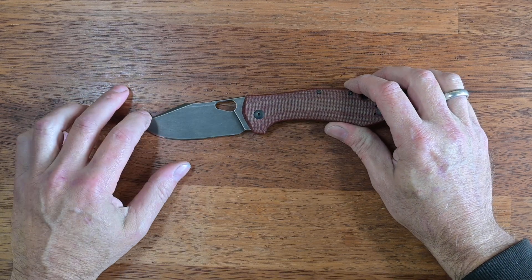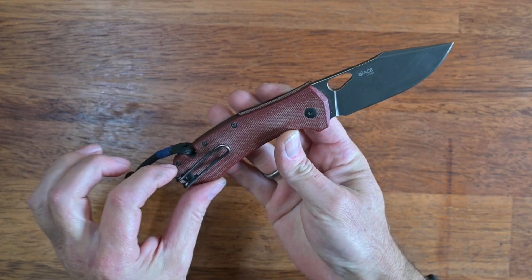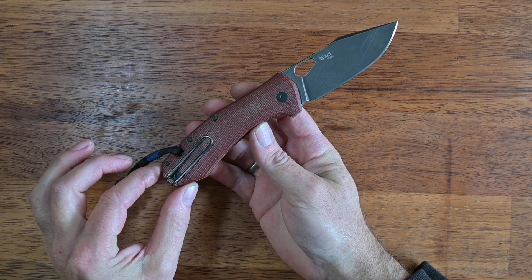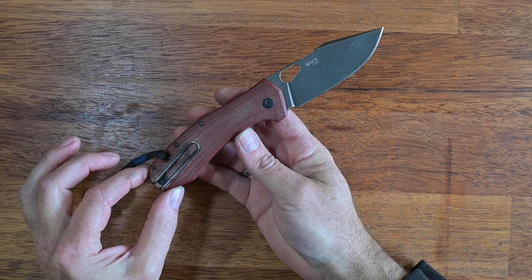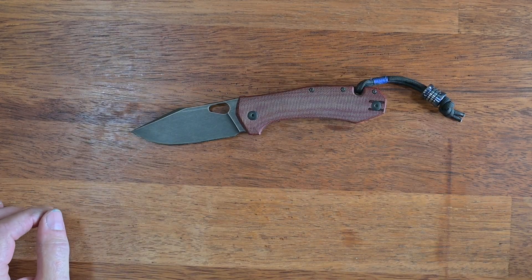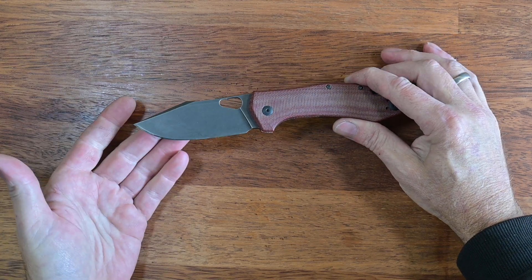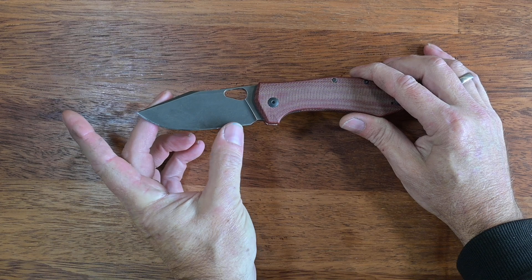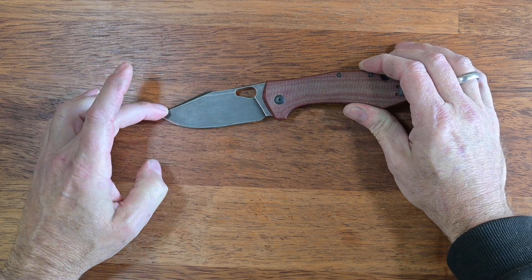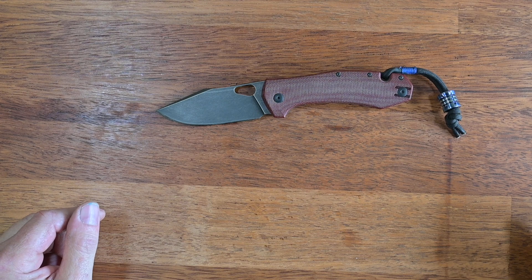As opposed to what Giant Mouse usually does in terms of steel — they usually go with ELMAX, which I find nothing wrong with — this particular version comes curiously in M390, which is an excellent choice. From my day-to-day usage it performs exactly like my other M390 or 20CV knives, with very nice edge holding capability. The one thing to be careful about, especially if you like slicey knives: I tend to alter the angle to around 18 to 19 degrees on the cutting edge, and with a steel like M390 or 20CV you risk getting a little bit of chipping.